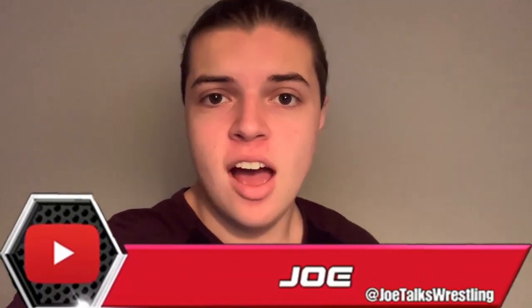What is up guys, it is Joe here from Joe Talks Wrestling, and today I am bringing you my review of the Fandu Big Gold World Heavyweight Championship, courtesy of Fandu Belts. Let's get right into it — we're going to look in depth straight away. This is an absolutely stunning championship, the best version of the Big Gold at a very affordable price in my opinion.